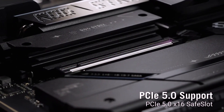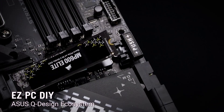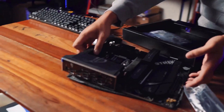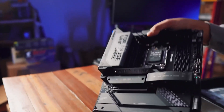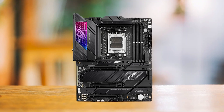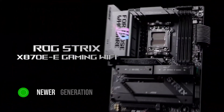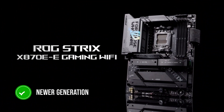If you're looking for a high-end motherboard for those performance-focused Ryzen 9000 chips, like the 9800X3D, the Strix X870E-E is your best bet. This motherboard is the successor of the ROG Strix X670E-E Gaming, and since the X870E is a newer generation, it boasts significant upgrades.